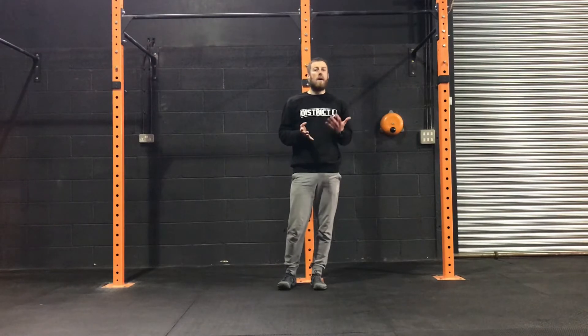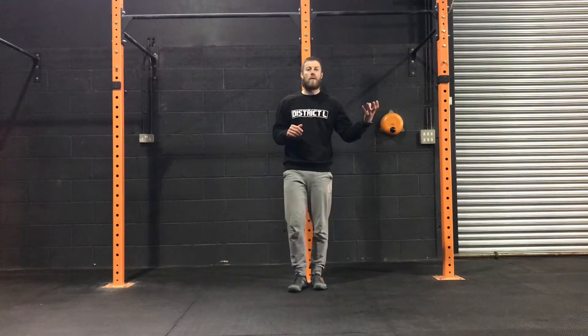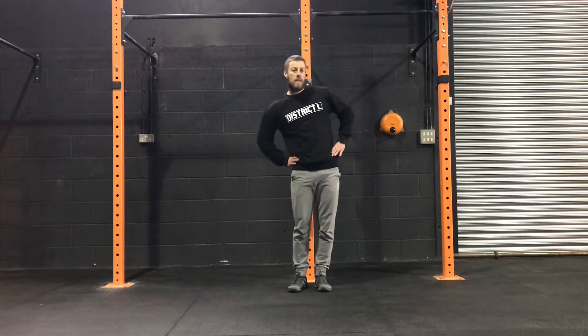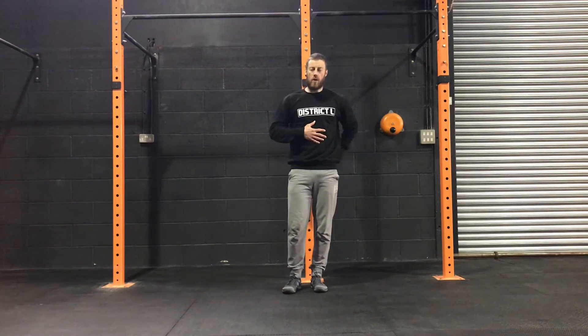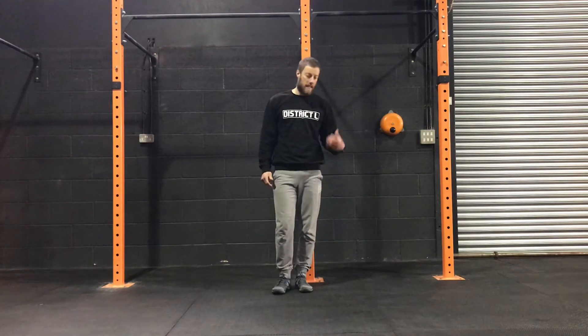We're going to look at another core stability exercise, which is the side plank. It's a very common core exercise, but it really helps reinforce the concepts of core stability. Remember in the last video on the RKC plank, we talked about the different elements of core stability. This one is focusing on lateral flexion — minimising excessive lateral flexion, especially when it comes to the pelvis dropping side to side. It's a great starting point to build strength through the obliques, the internal and external obliques, as well as supporting the front and back of the core. We'll go through the progressions and a few key points for this exercise.